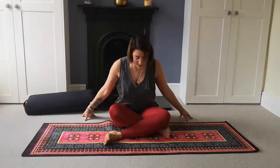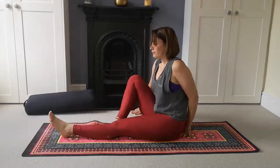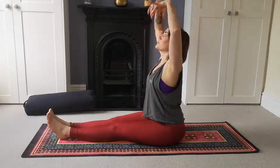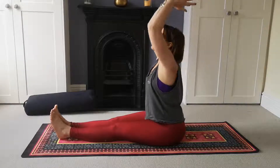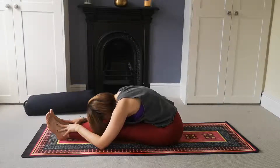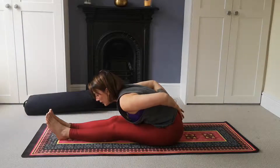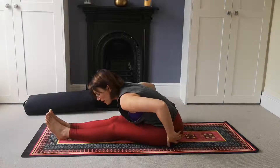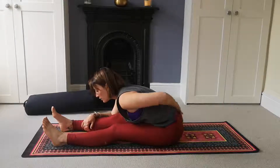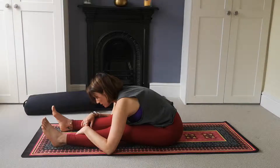Exhale to release back up to center. Stretch both legs straight out in front of you, wiggle to connect the seat bones to the earth, stretch the arms up to the sky and breathe in. Then fold forwards over the thighs for our forward fold, Paschimottanasana. Try to keep the legs roughly straight. If you're feeling a lot in the lower back, try sitting the hips up higher onto a cushion, or take the feet to hip-width apart for a little relief. Take one more nice big breath.